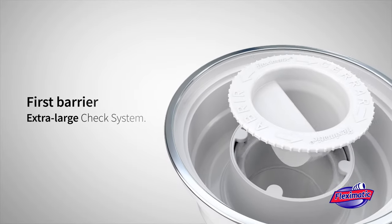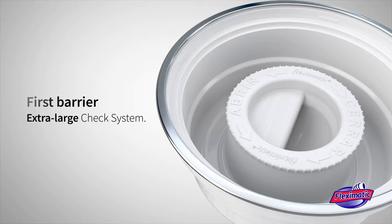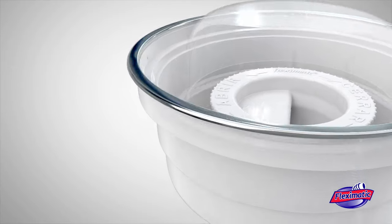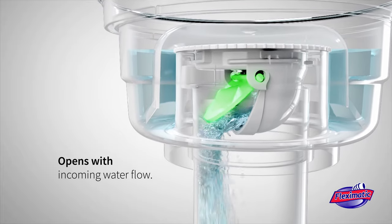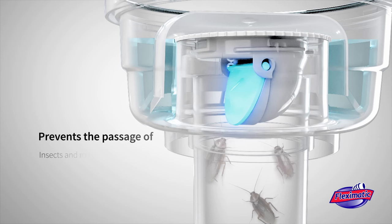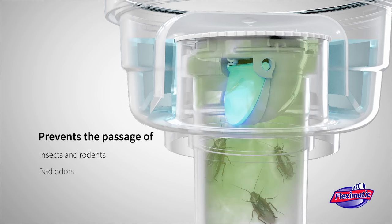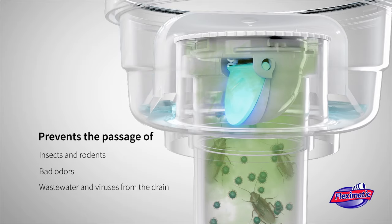First barrier: its extra-large check system is coupled to the body of the floor drain with a quarter-turn twist. The system allows the flap to open when the water flow passes. When it stops, it closes, allowing the passage of water in one direction only, thus preventing the passage of insects, bad odors, wastewater, and viruses from the drain, even if the water from the trap evaporates.